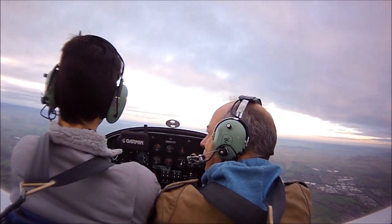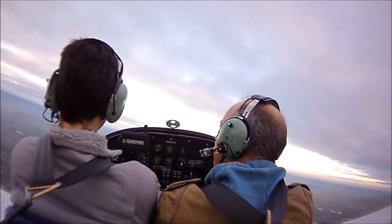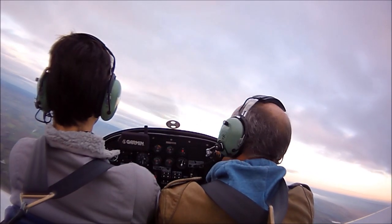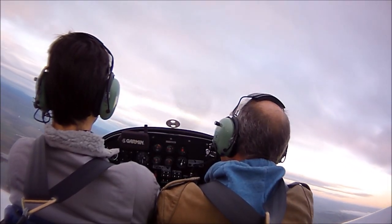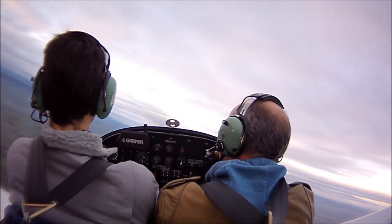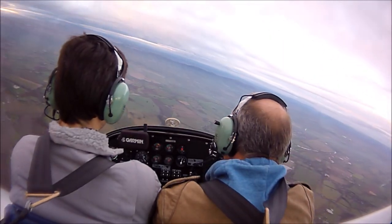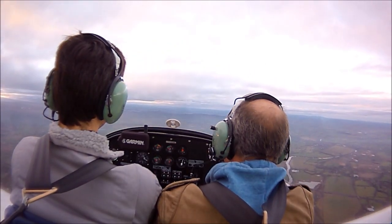Try one to the left now. Good lookout. Still got our height. All the power off. Ball's sitting nicely in the middle. Keep bringing that stick back progressively — more back pressure. She's nearly stalling. And there she's stalling now. So recover. That's it. You got it.